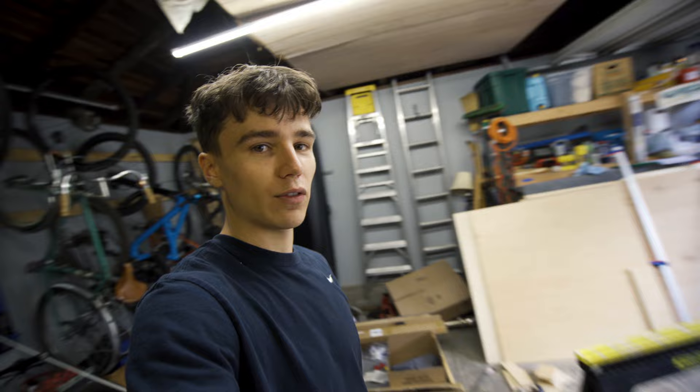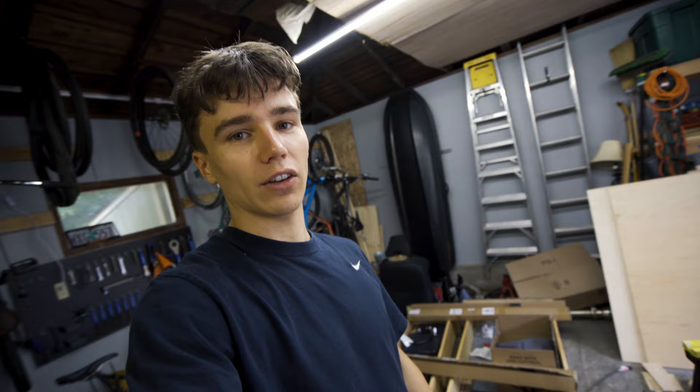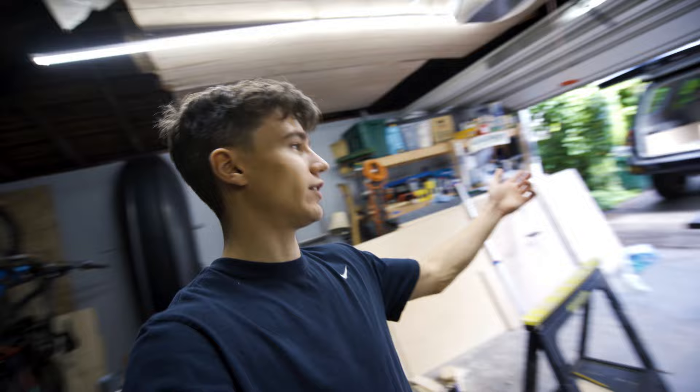What's going on guys? Welcome back to another video. This is going to be part number two in my sequoia camper rebuild series. In the first part of this series, if you haven't already seen it, I built this frame that you can see in the back of my sequoia. This is going to hold some drawers and pretty much all of my camping gear. In the second part, we're going to move on to actually building the drawers themselves. I am expecting the drawers to be a lot more difficult — there is a lot more that goes into it compared to just a pretty simple frame. So let's go ahead and get started.